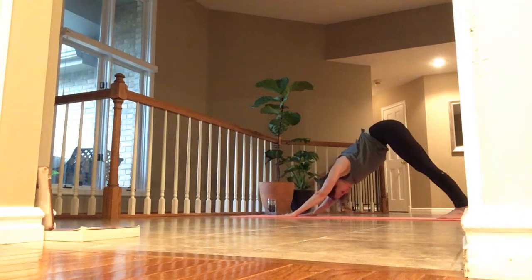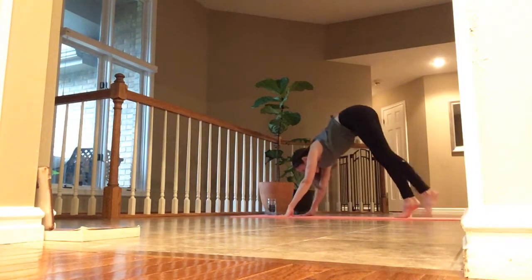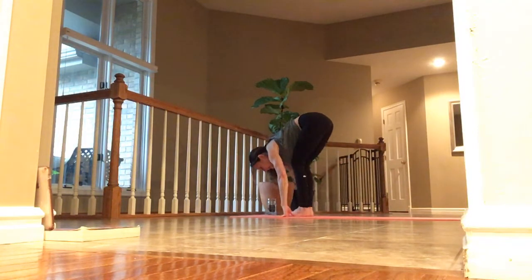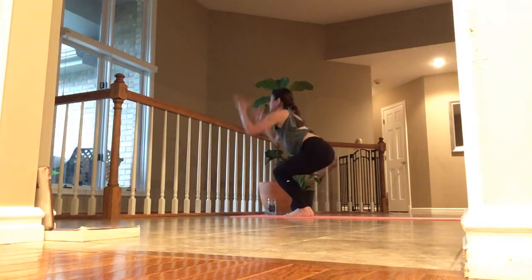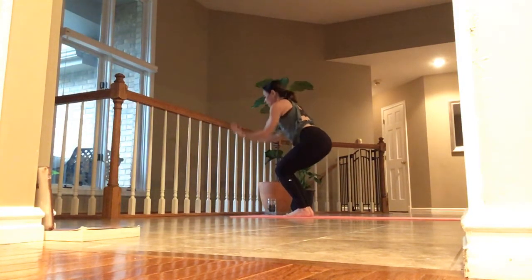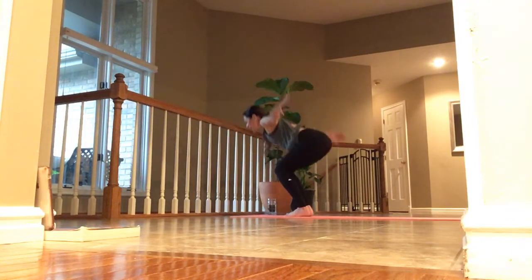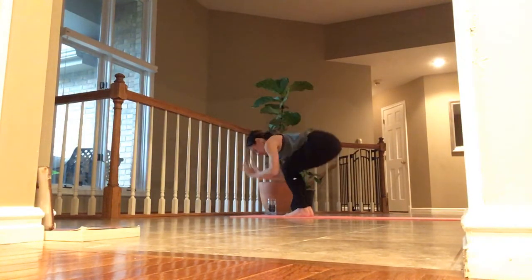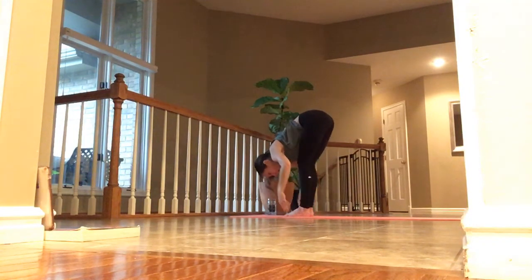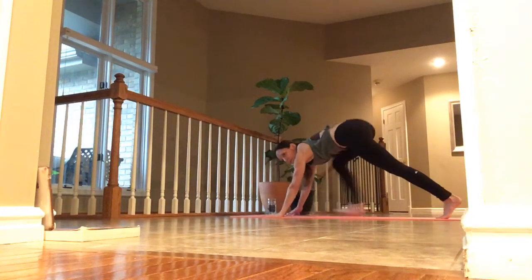Inhale, look ahead. Exhale, knees bend — walk or jump. Inhale, lift halfway. Exhale, fold. Inhale, chair pose. Exhale, chair plane — your heels can come up. Inhale, back into chair. Exhale, fold. Inhale, halfway up. Exhale, fold — palms down. Step back and breathe.